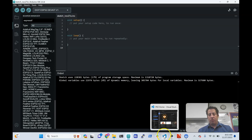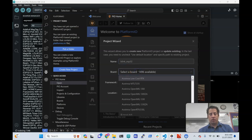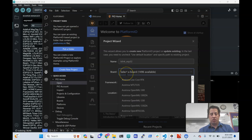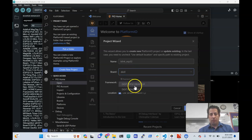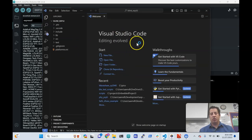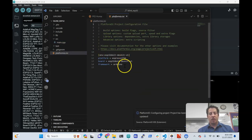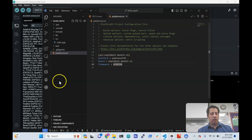To do this in PlatformIO, click New Project, give it a name, and select your board — the ESP32 DevKit. The first time you do this it will take a long time because it's downloading everything in the background. Later runs will be faster. Once it's up and running, click into the main function and your code runs just the same. We'll do some tweaks, but otherwise we're in good shape.